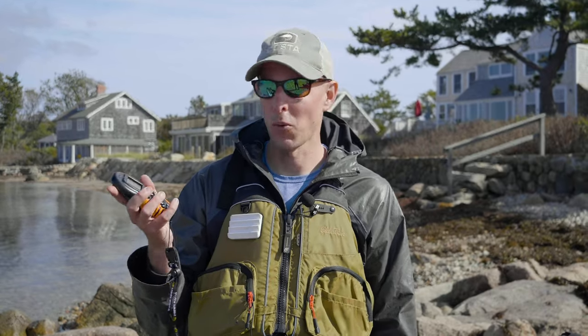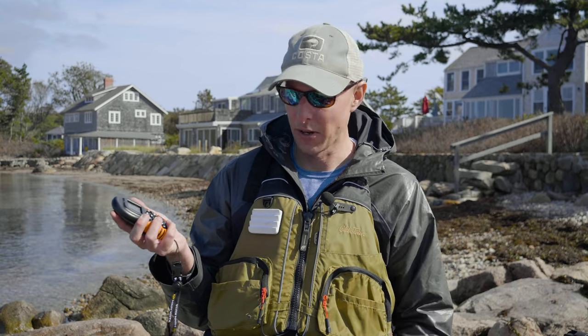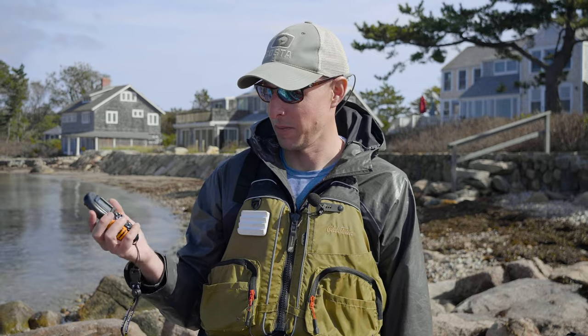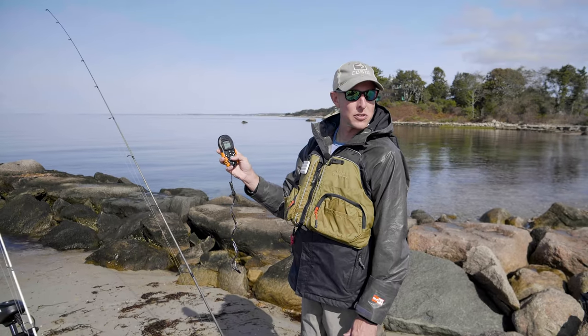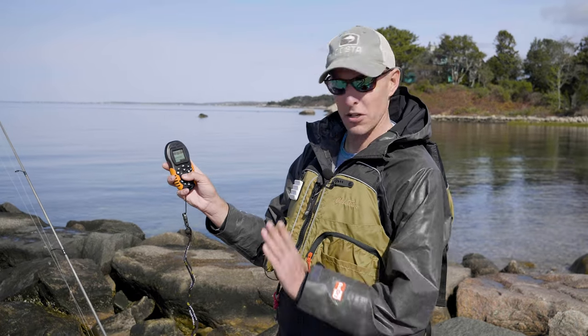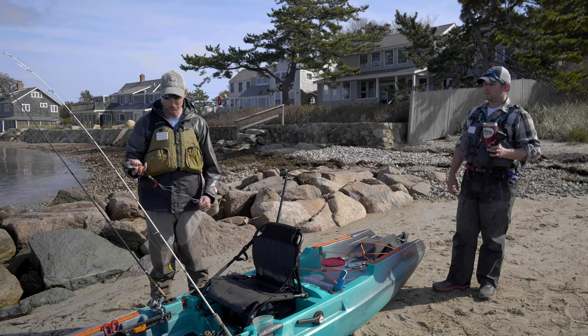That's going to be key for us today fishing for tautog. We're going to use that spot lock and anchor right up on structure so you can drop down and fish these rocks and boulders — that's where the tautog live. You can steer with the remote or keep it pointed straight ahead at high speed and use the foot pedals to steer.